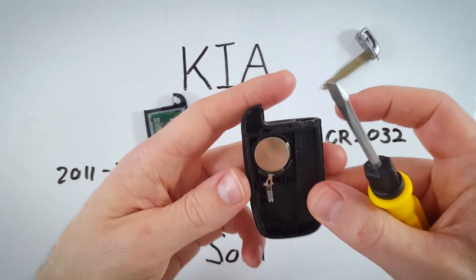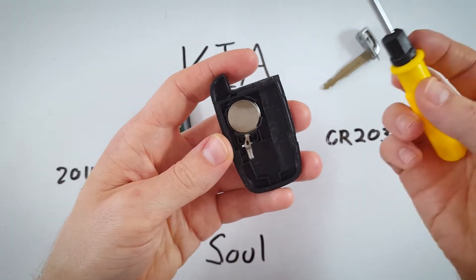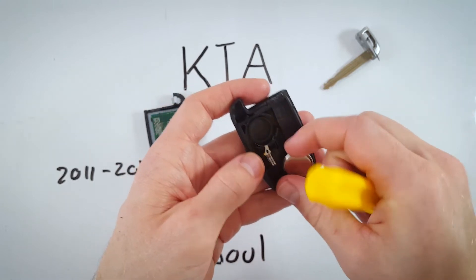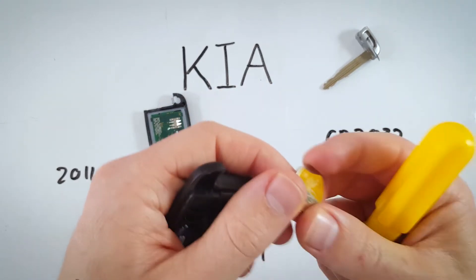Set this to the side. Now all we need to do is remove this battery, and we're going to use the flathead screwdriver to do that. Come in from the side, go down to the bottom, and pry the battery up gently. It will pop out, and you can go ahead and get rid of your old battery.